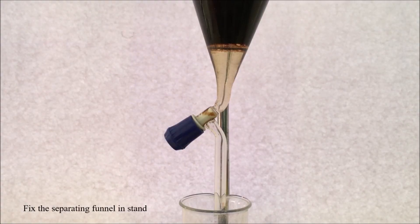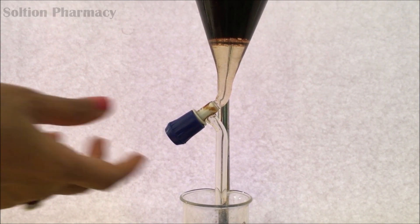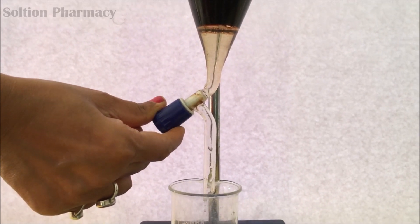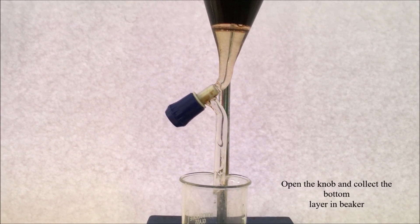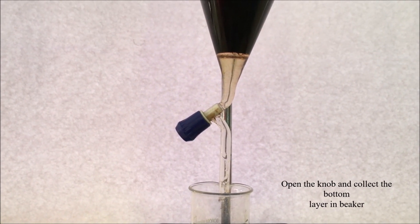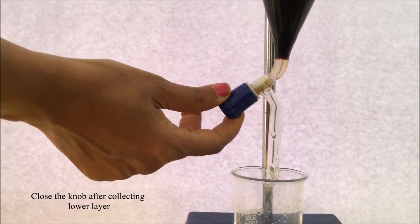After agitation, clamp the separating funnel to the stand and wait a few minutes for the two immiscible layers to separate. Now collect the lower dichloromethane layer, which contains the caffeine. Open the knob and collect the lower layer into a clean empty beaker, allowing the liquid to flow drop by drop only.